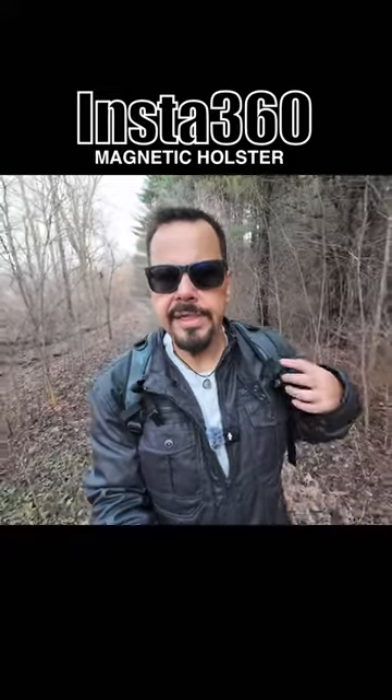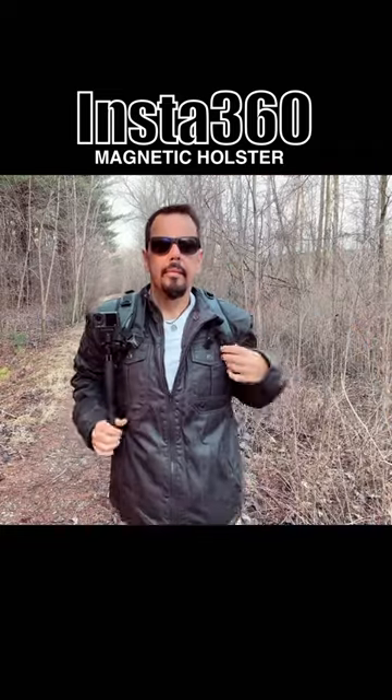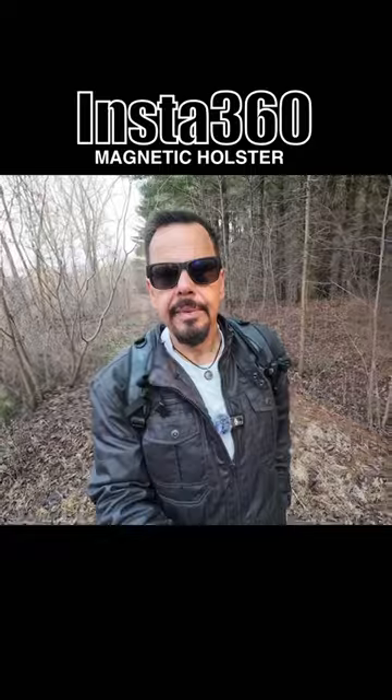So this is an example of where an accessory like this will be very beneficial. Right now I'm out doing some vlogging and filming for some other projects, and I'm going to be pulling the camera out periodically throughout the day, and having to take my backpack off every time is a little inconvenient.